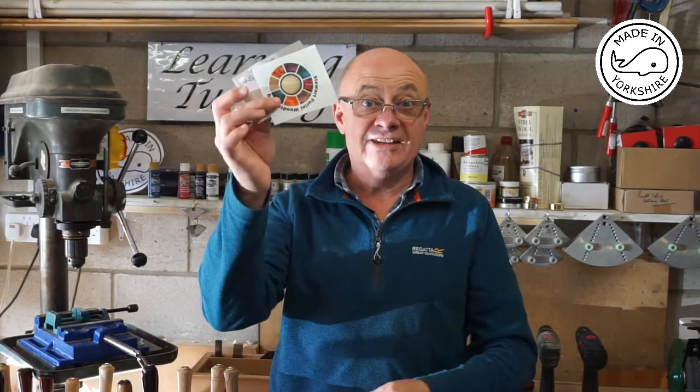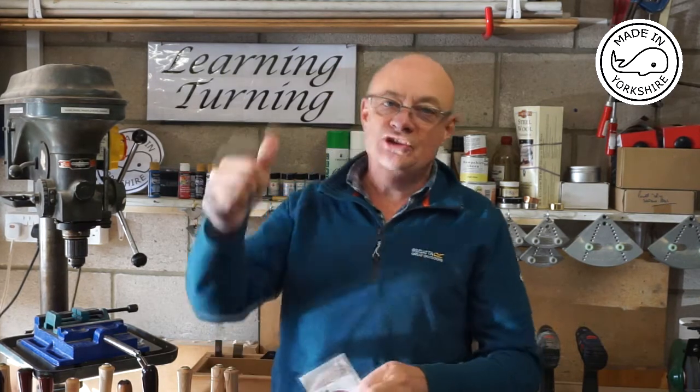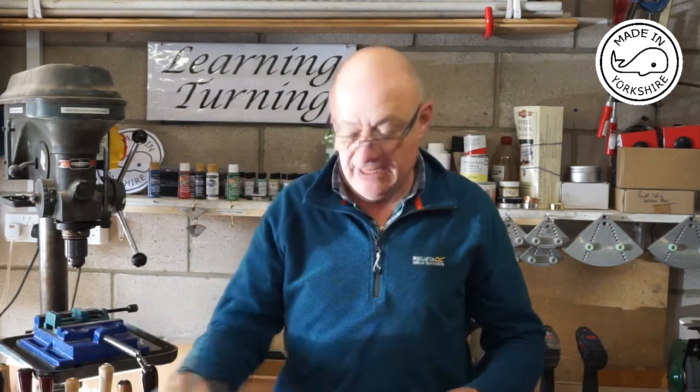Hi there. Stickers. I've decided at this moment in time, rather than put stickers on the back wall, I'll continue to put them on the lathe.